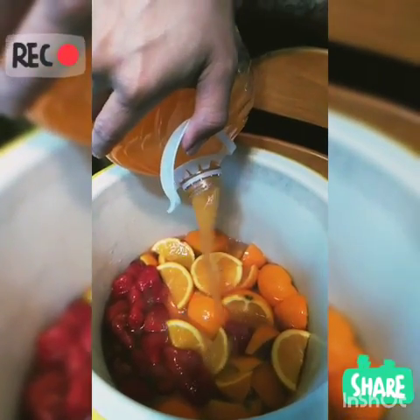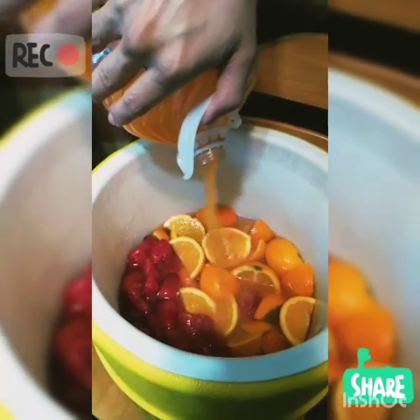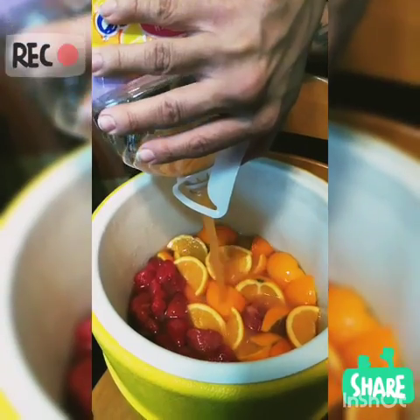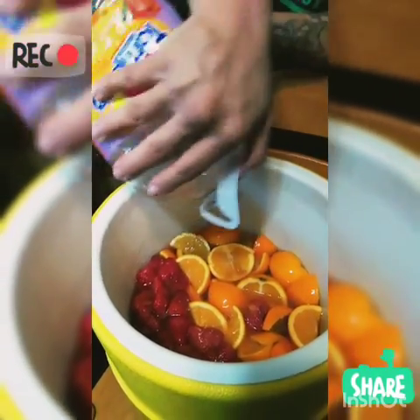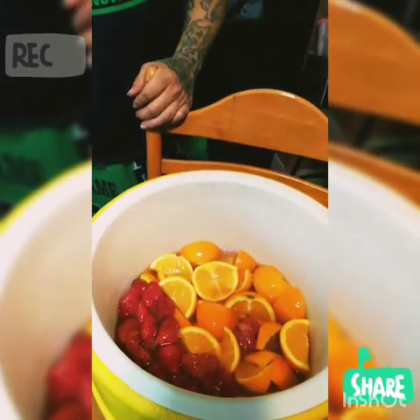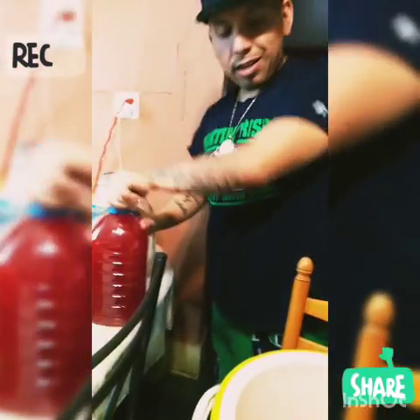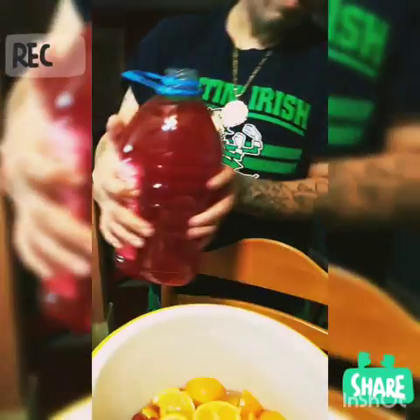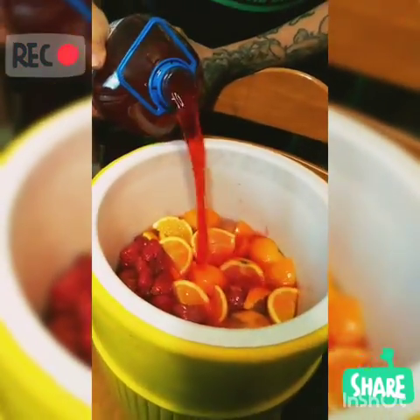If you guys like this video, give it a like. We'll be vlogging about different things, not only making drinks. We're gonna have a later party for my son, so if we get at least 100 likes we'll put it up. Put in your Hawaiian punch too — Hawaiian punch, there you go.